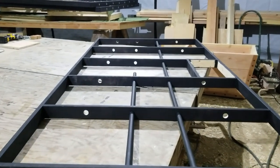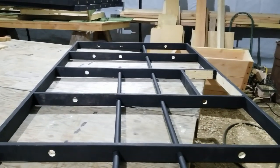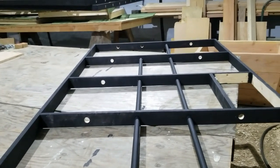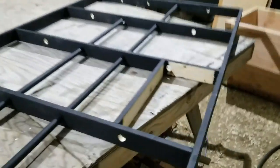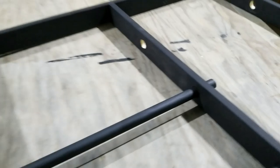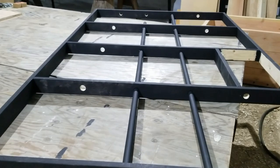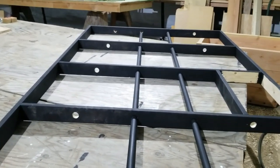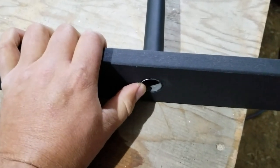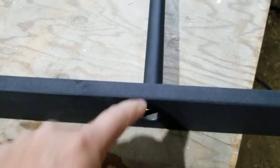I'll have to guide that one — there we go. Just get everything all flush here, and then like I said I've gotta go find the tek screws right now, but this is gonna look really nice.